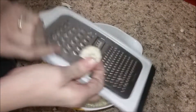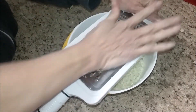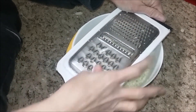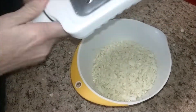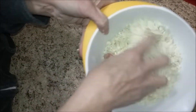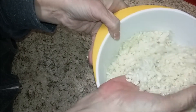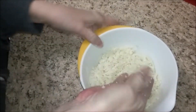I missed some. How did I miss some? I don't know. So once it's all grated, that's what it looks like — it's grated cauliflower. And you can put some of those stems in as long as you grate them. That's fine.